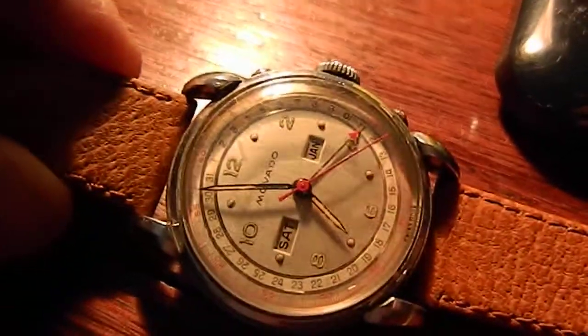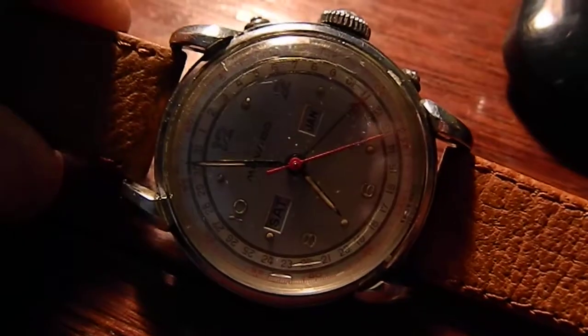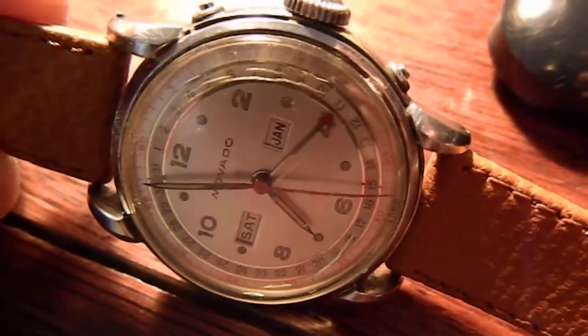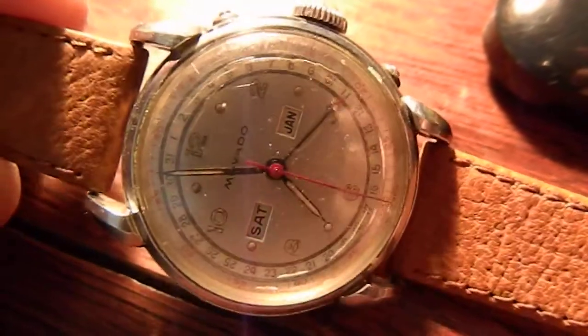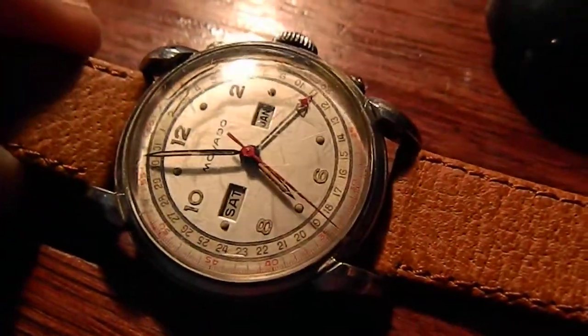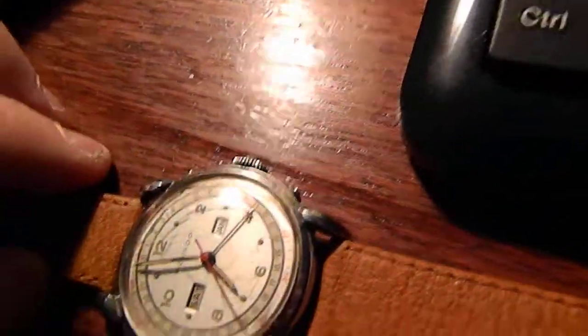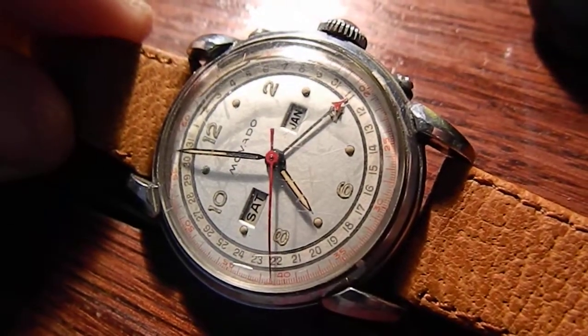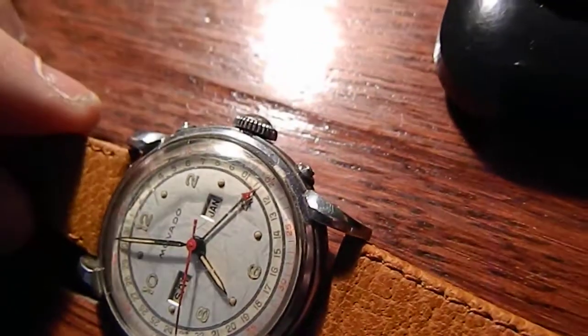The crystal does have some crazing or cracking, but these are not catastrophic cracks or damage to the crystal. It is intact and the watch is very wearable as it sits — beautiful watch.